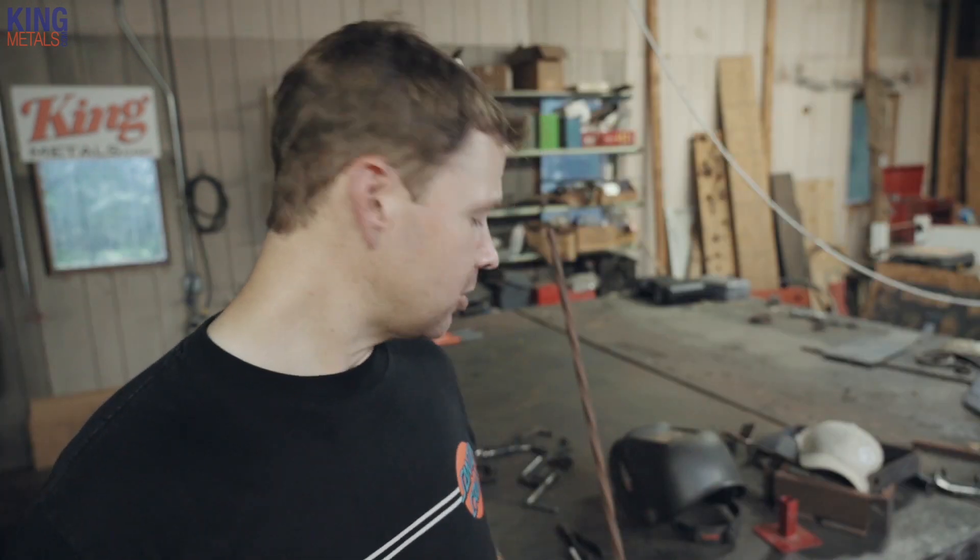Yes, these more ornate materials do cost more and it's often hard to justify spending a little extra money on something like a post, but don't underestimate the power of hammered bar. I'm going to give you two of my favorite ways to use ornamental bar and also a way to justify that price — not only to yourself but also to the client, to make it worth their while.